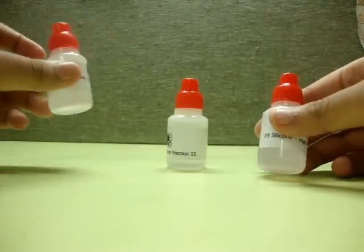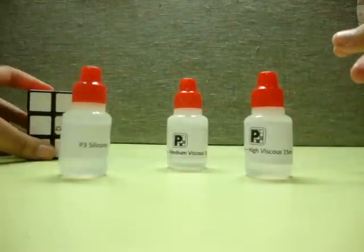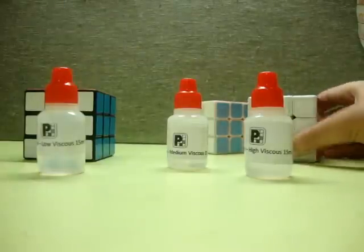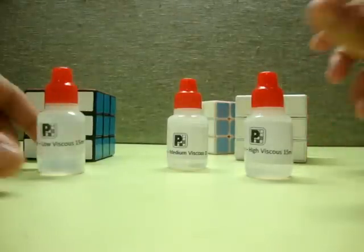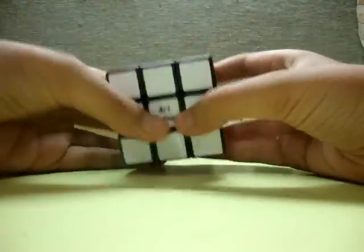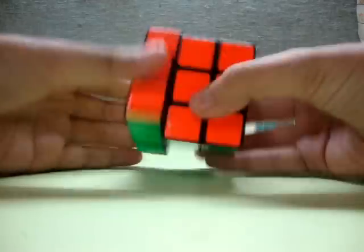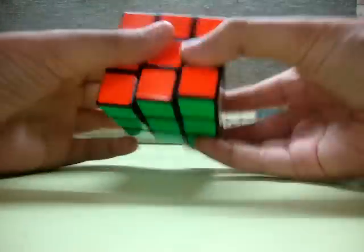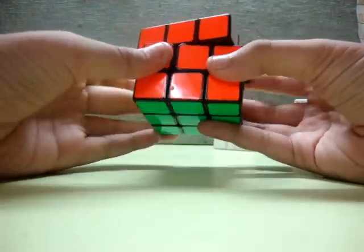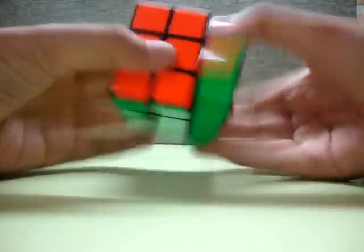I have lubricated the P-Cube Fancon with the low viscosity loop, the GuHong with the medium viscosity loop, and the Waylong with the high viscosity loop. The low viscosity loop made the Fancon a little gummier instantly, and after about 15 to 30 solves it became pretty good — not too gummy but good enough.